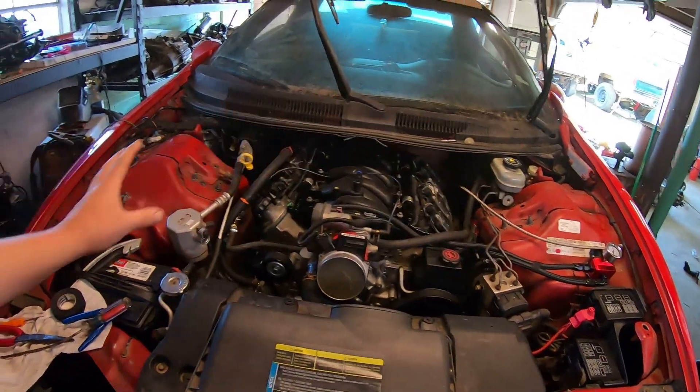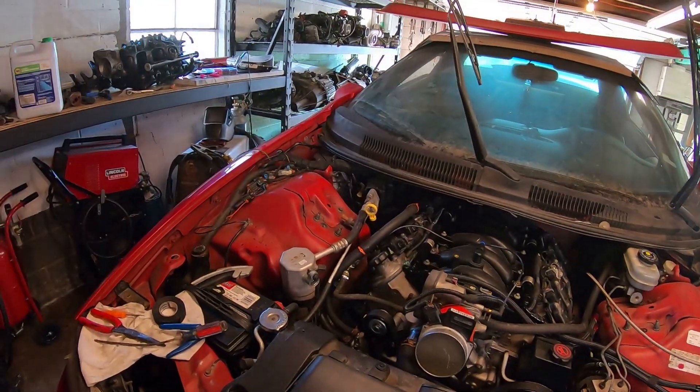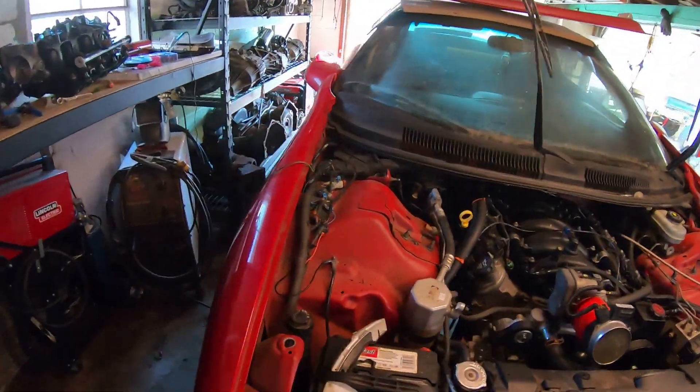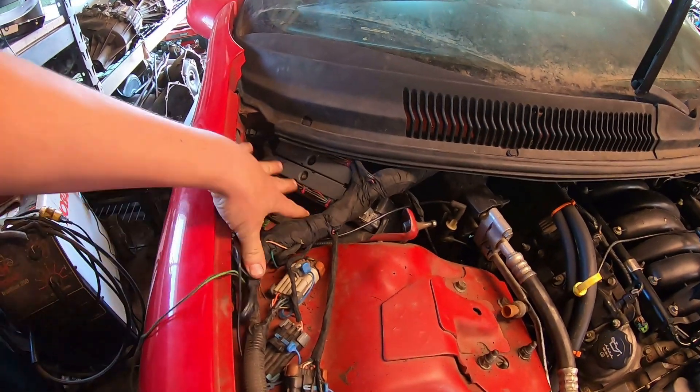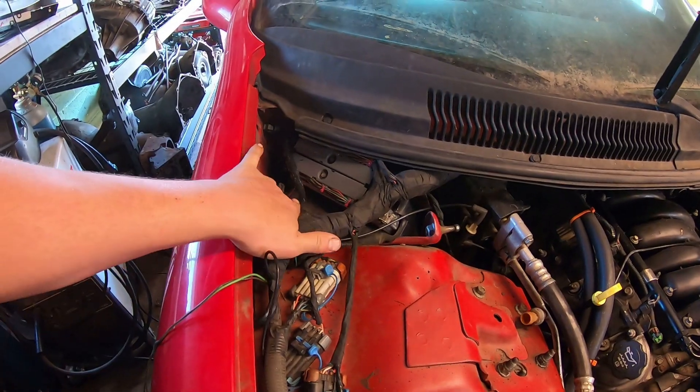What's up everybody, welcome back to Mohawk Motors. My name is Jason. I've been chipping away getting everything done under the hood. I've got all the wiring routed, tied up, complete, ready to go. I've got my PCM mounted, complete, ready to go. Wiring is tucked away over here where I want it. I'm happy with how it looks for now, at least until I can get the car running.